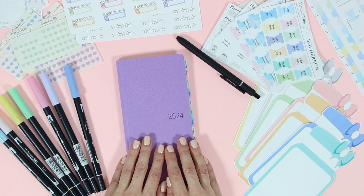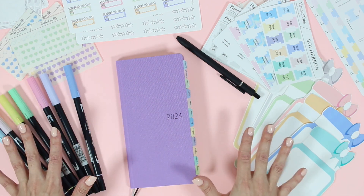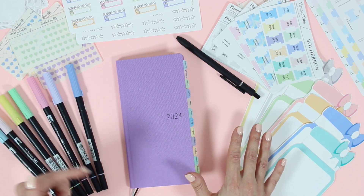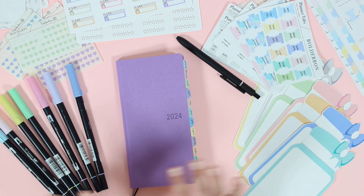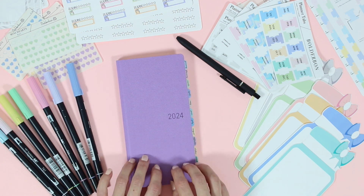I am so excited to share my setup with you guys. As you can see, I have tons of fun goodies here. Now all of the stickers that I'm going to be using today are from our shop, so I'll leave a link to everything down below. If I do forget something, definitely let me know and I will put a link to that as well.